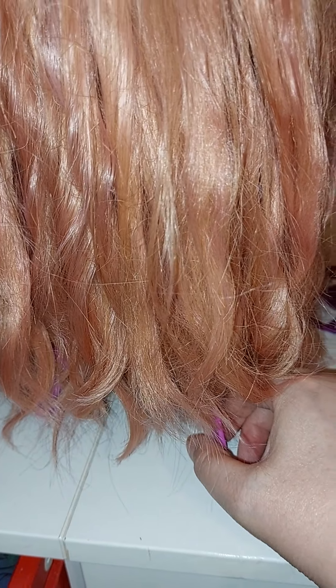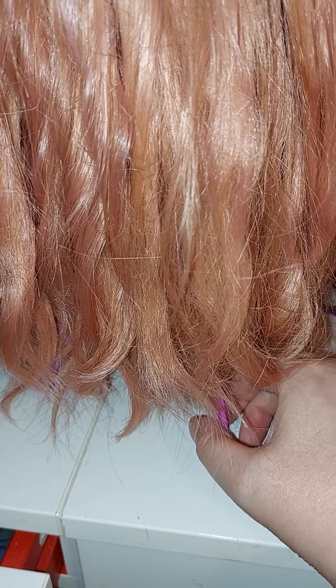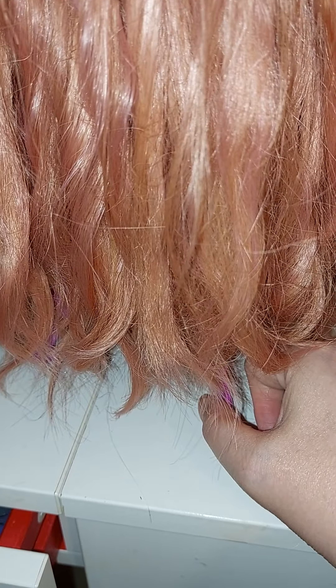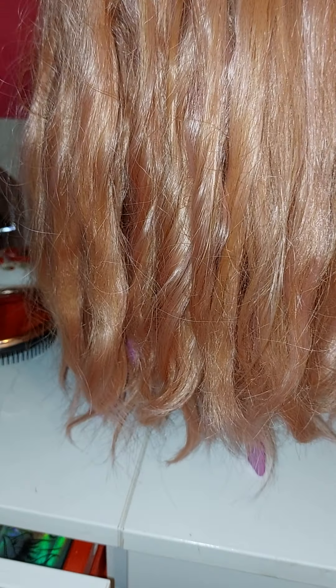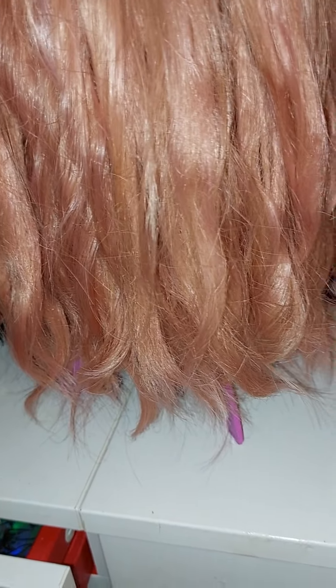I've had to improvise because I've never curled my own hair before. My hair was originally quite long and I always tied it back or put it up, but I never got around to curling it myself — I always used to get a hairdresser to do that part.